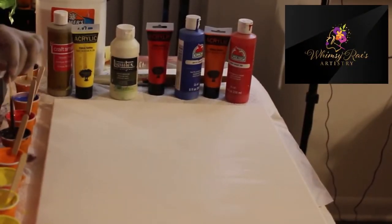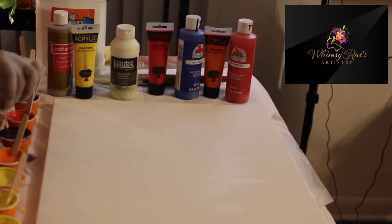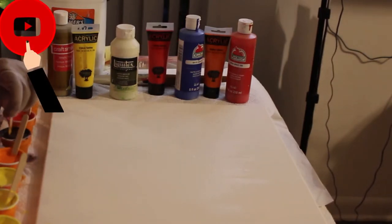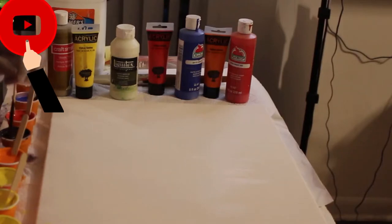Hello, this is Rachel with Webseerays Artistry. You can find me on my website, webseeraysartistry.com. I'm also on Instagram and I have a Facebook page as well.